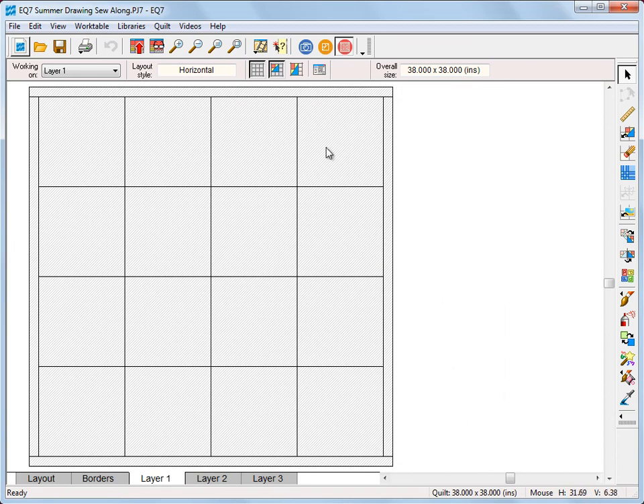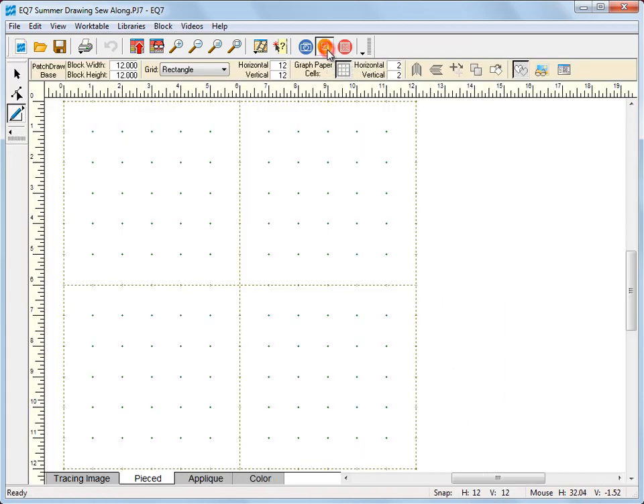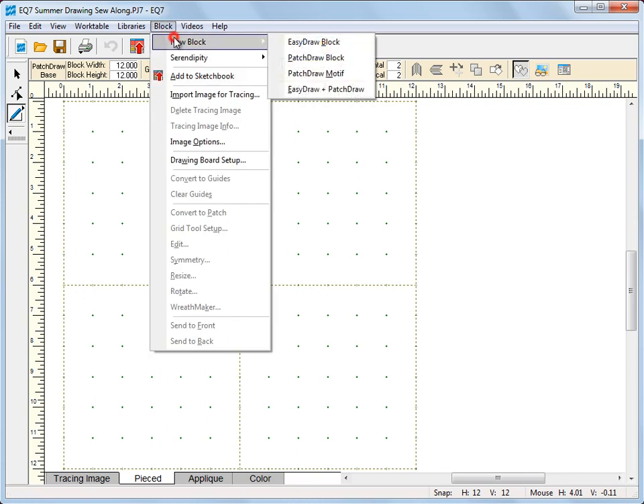Like always we're just going to go up to the block work table, so click the work on block button if you're not already on the block work table. For this lesson we're actually going to be drawing combination blocks — blocks that contain both pieced and appliqué — so we'll be working with the easy draw and patch draw work tables.